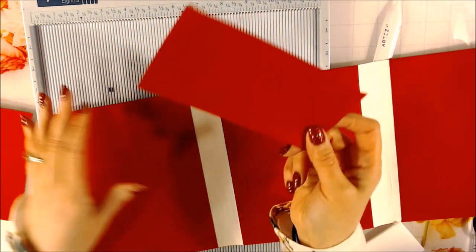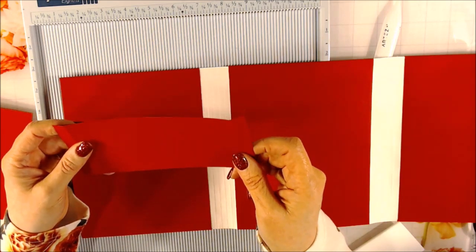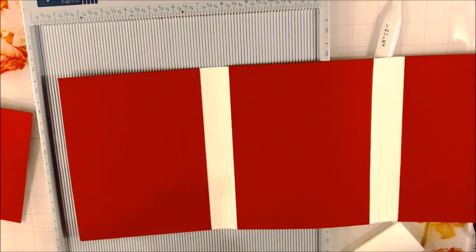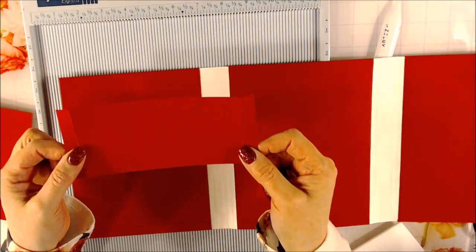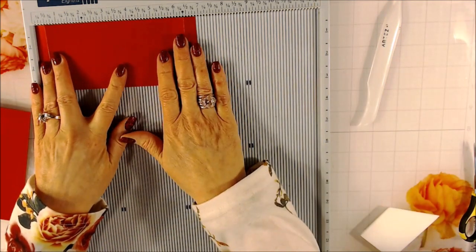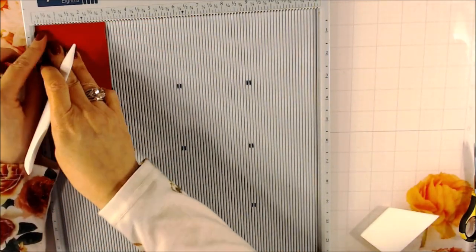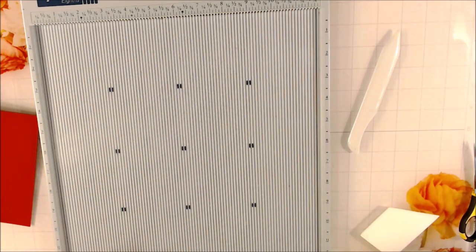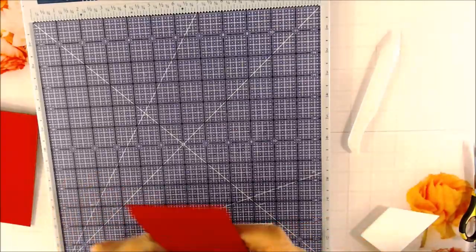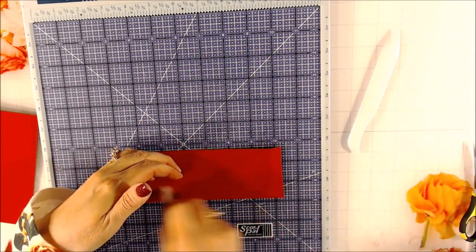The other piece you're going to need measures six and seven eighths - you might want to do seven, depending on what you ended up doing for your front - by three inches tall. So three inches tall and either seven across or six and seven eighths. On this one it's a pocket, so you place the six and seven eighths across the top, score it one half, turn it once and score a half, turn it one more time and score a half. That's what you do with all pockets. I'm going to go ahead and burnish my score marks on the pocket and on the waterfall pieces.